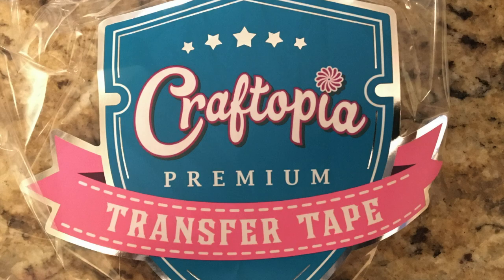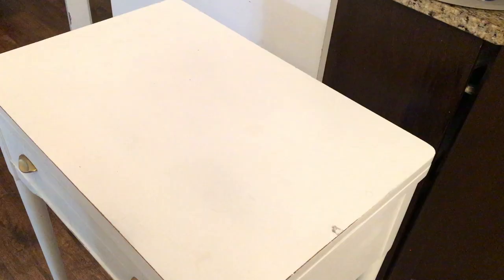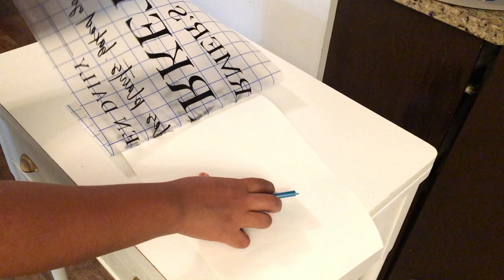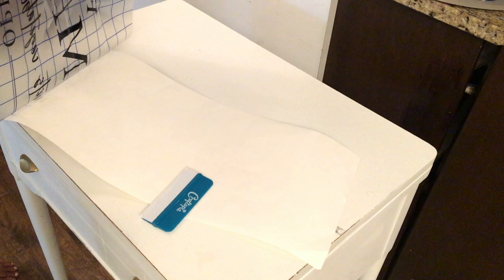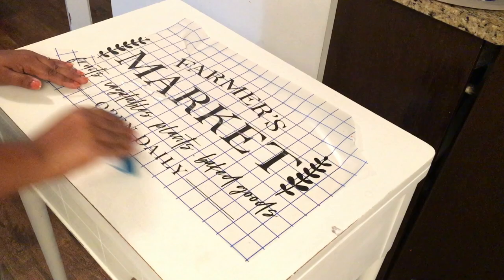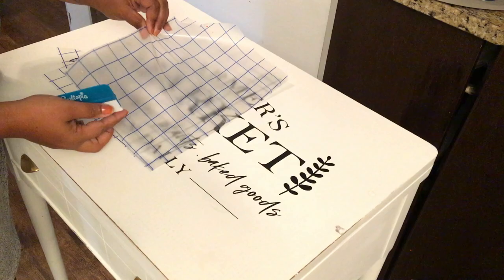Before applying the decal onto the top of the sewing machine, I lightly sanded the top so the decal can adhere properly. Then I used Cricut transfer tape to transfer the decal I cut with my Cricut machine. This exact design I found from a seller online — I'll try to link her website in the description. I really love this farmhouse decal she had for sale, so I bought it and I'm carefully transferring it onto the top of the sewing machine.